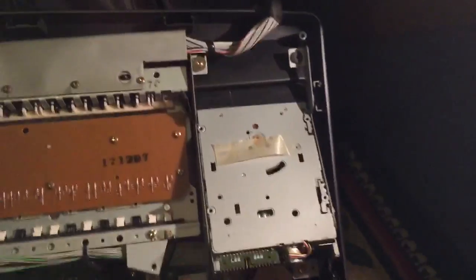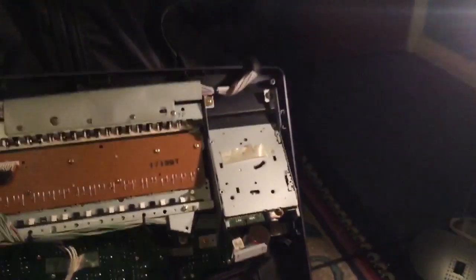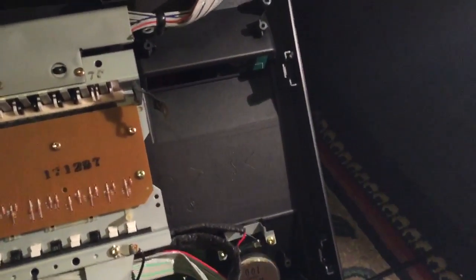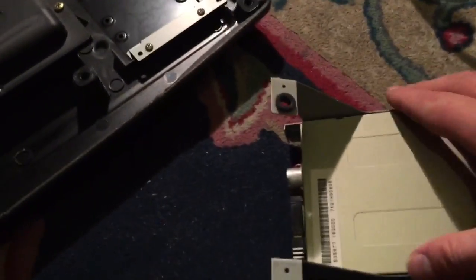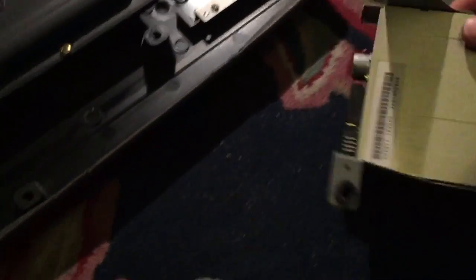I'll be back once I've taken the screws out to completely remove the floppy disk drive. Now the floppy disk drive is taken out of the keyboard — and here it is.